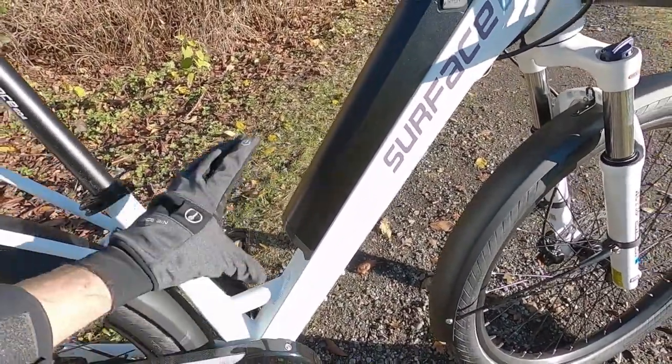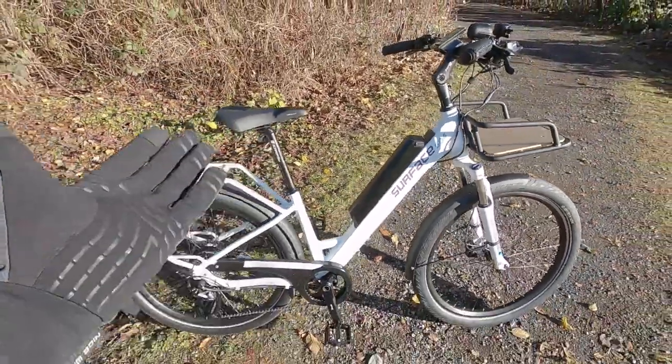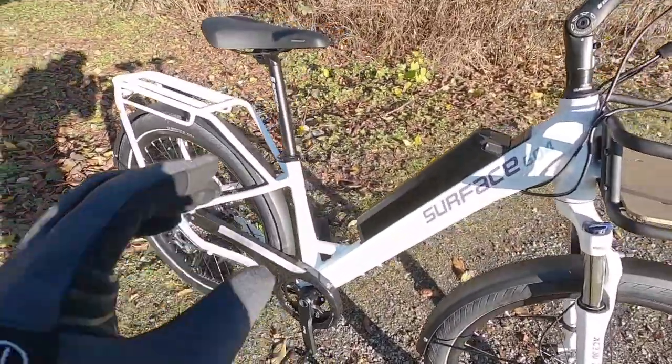If you measure from here, it's almost a foot, but most people, you're kind of in this area. I'm really impressed with the bike. They were very thoughtful in how they reinforced the frame.